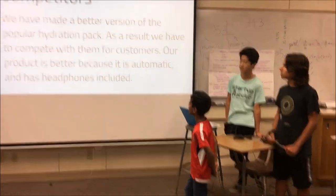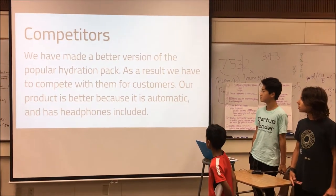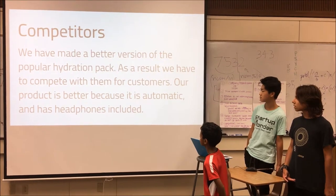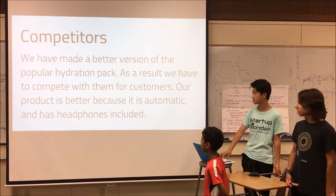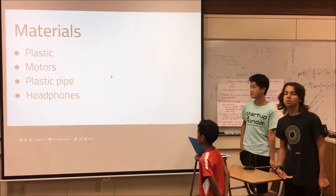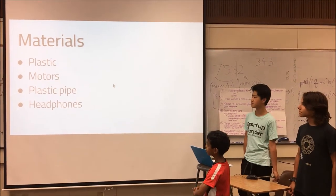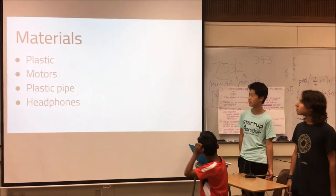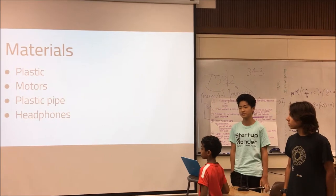We have made a better version of the popular hydration pack, and as a result, we have to compete with them. Our product is better because it is automatic and has headphones included. The materials we need to start manufacturing are plastic for the water tank, motors and wire for the pump part of the water tank, plastic pipe for transporting water, and headphones.